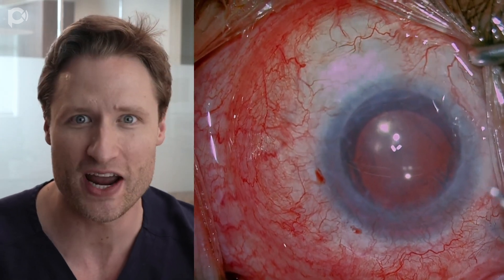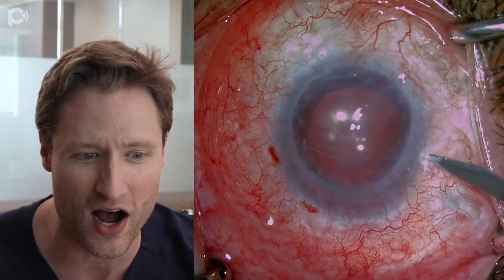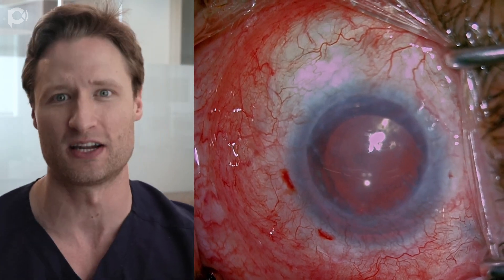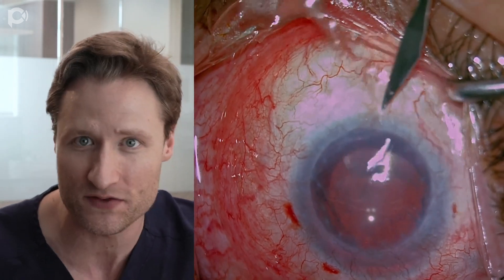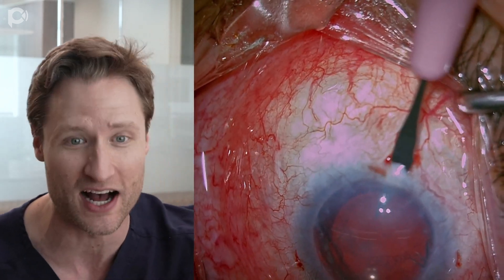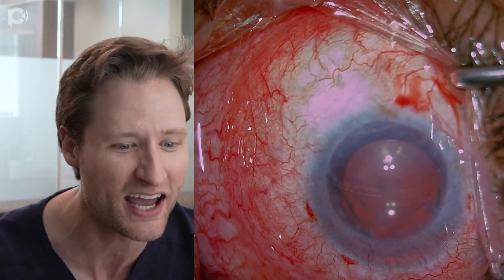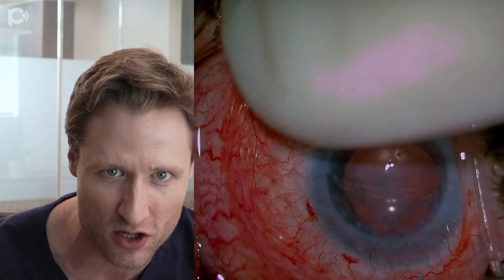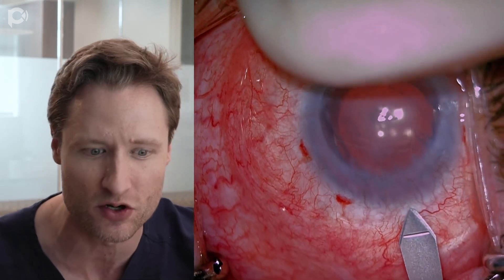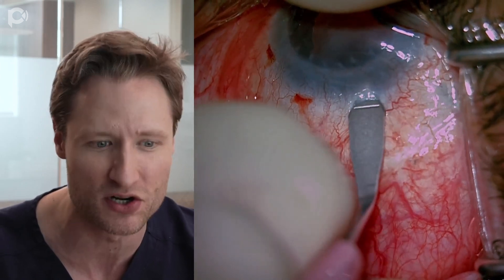There are some challenges. We're dealing with a hyper-deep anterior chamber because there's no iris, the patient has been vitrectomized, and his IOL is slightly tilted. I worry about losing the graft into the back of the eye, especially because we have to use a small graft. Since he's got a PK, our DMEC has to be smaller than the size of his PK — in this instance, we're using a 6.5-millimeter DMEC graft.